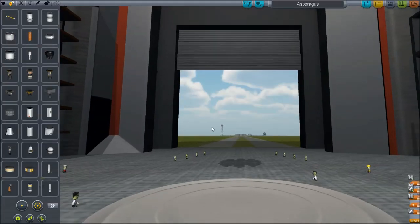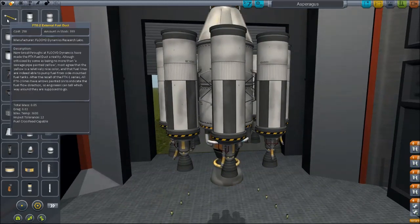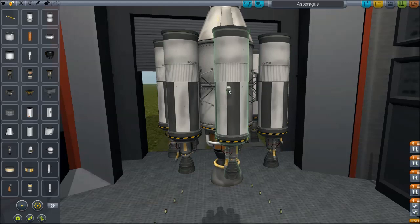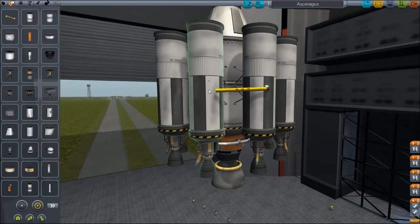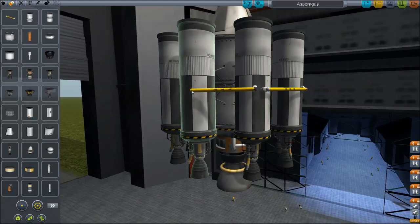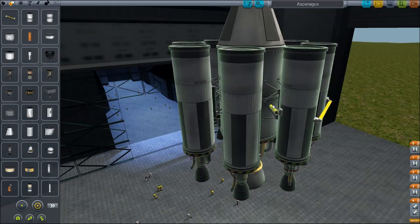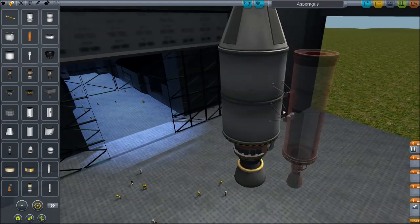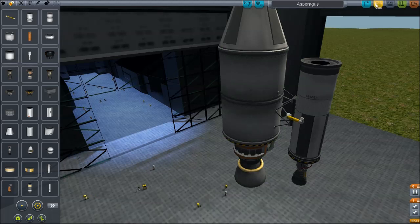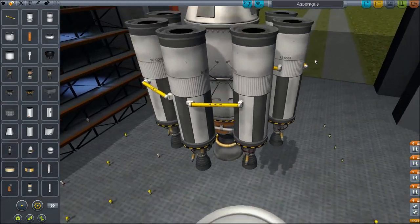How exactly we can do better than that is very simple - we're gonna attach these fuel ducts from rocket to rocket. Which means they're gonna drain each other's fuel, and I can detach them bit by bit so I have less weight. I still don't know why it's called an asparagus system. It beats me, but it works.